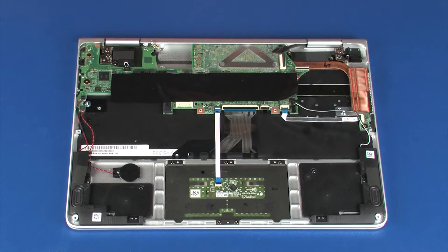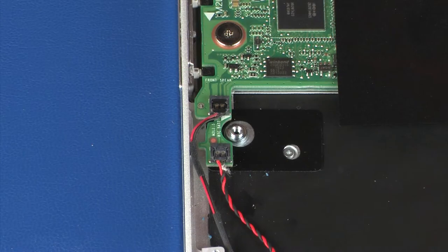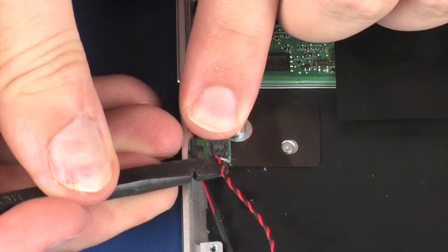Removal. CAUTION: The area of the system board with the RTC battery and right-front speaker connectors is easily broken. Use your finger to brace this area when disconnecting those connectors. Disconnect the RTC battery cable from its connector on the system board.